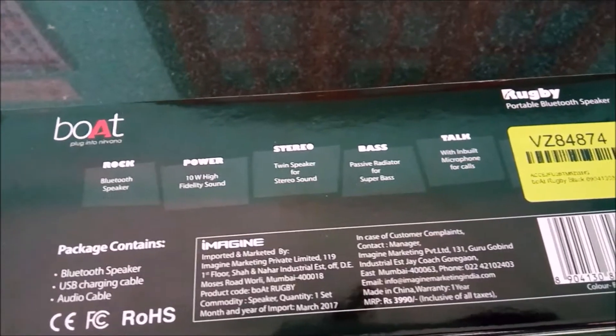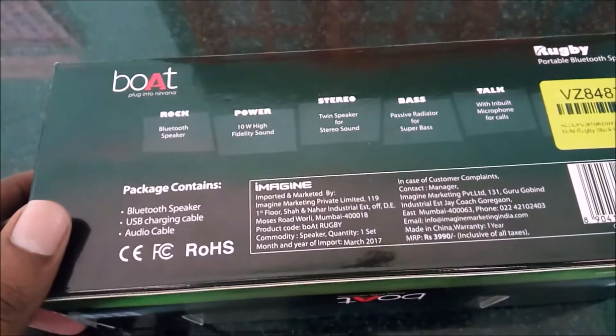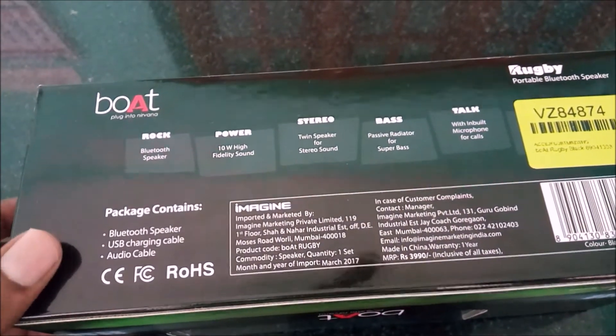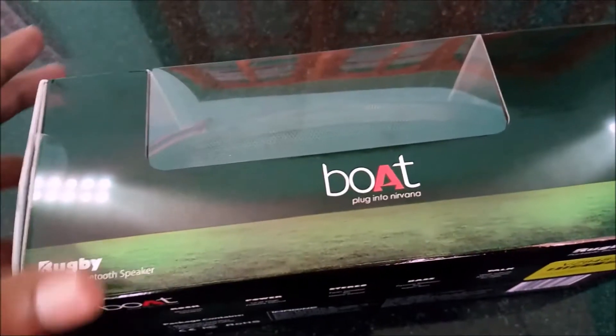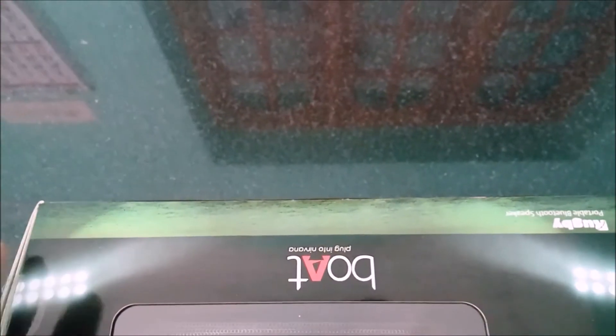The package contains a Bluetooth speaker which we're going to test in no time, a USB cable, and an audio cable. It also has other details on the box. Now let's unbox this.